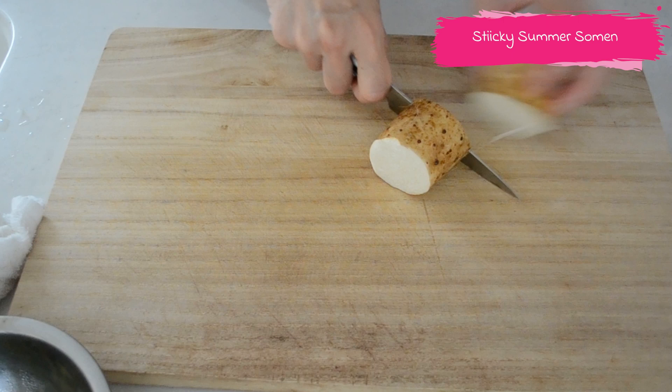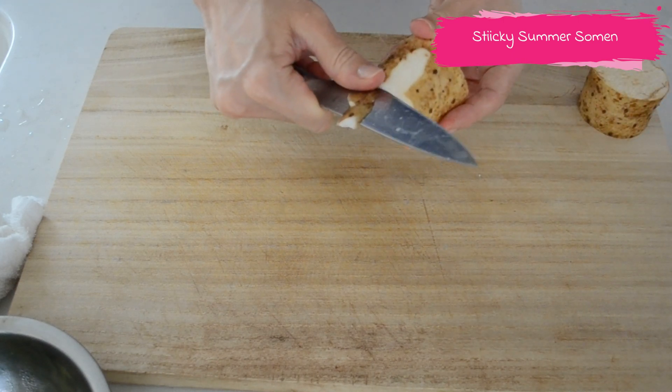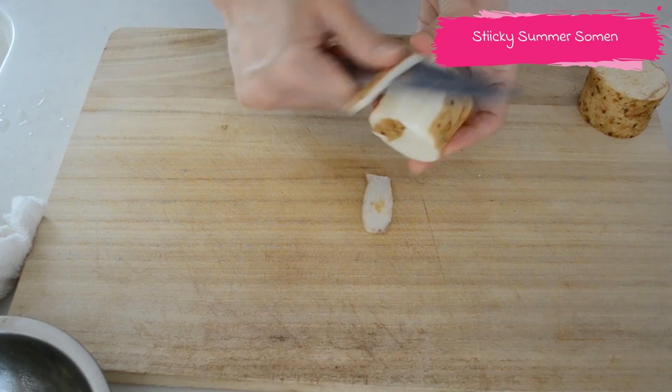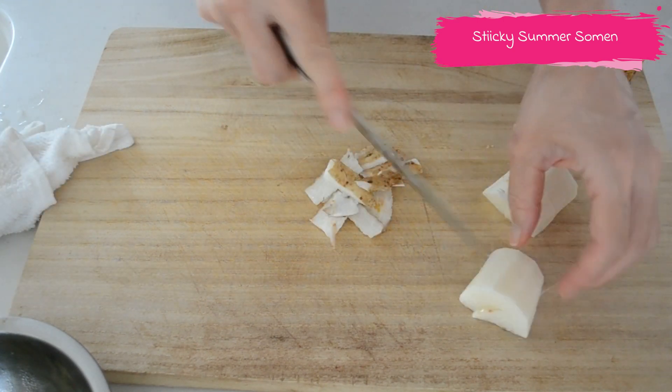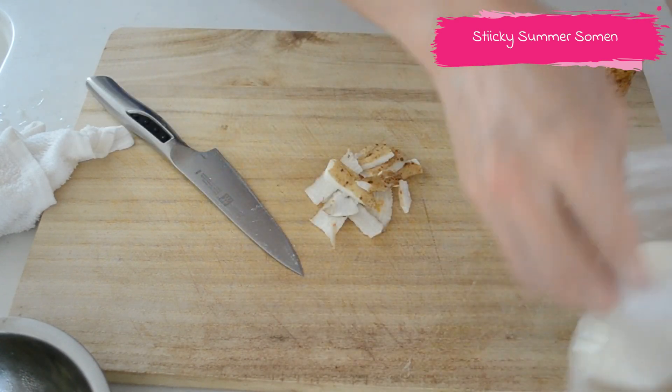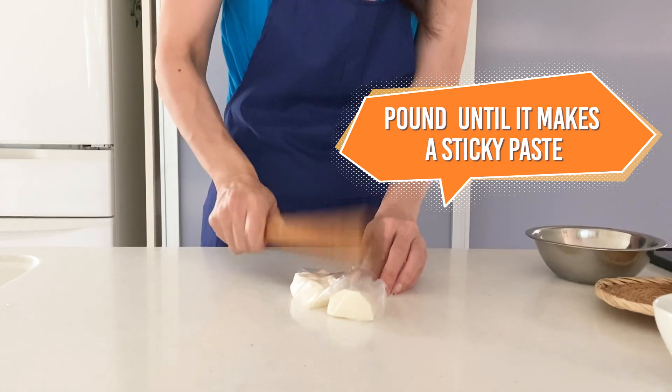Peel the naga imo yam and cut into chunks. Put it in a plastic bag and pound it into a slimy paste with a rolling pin.